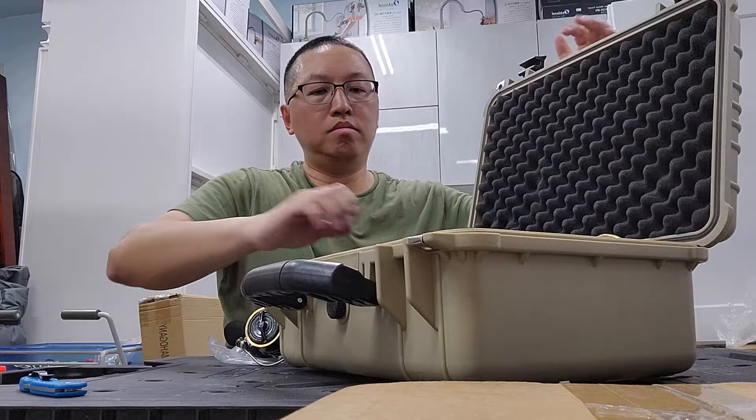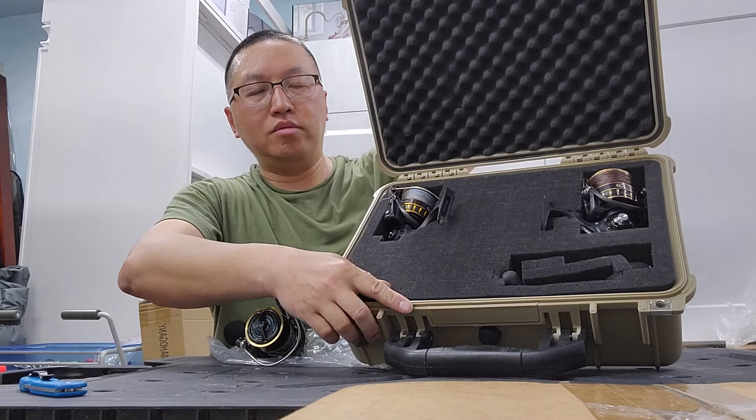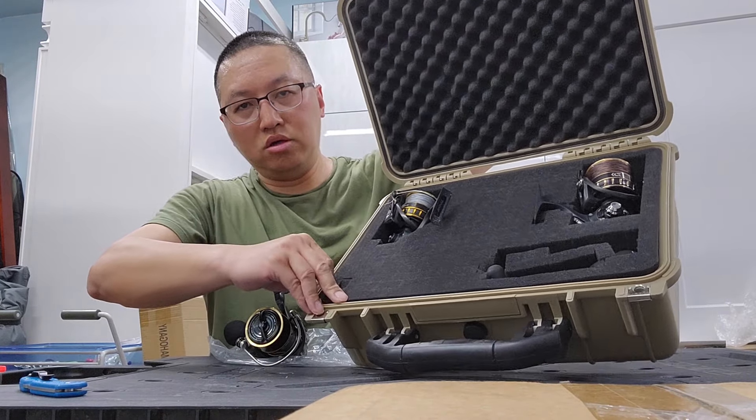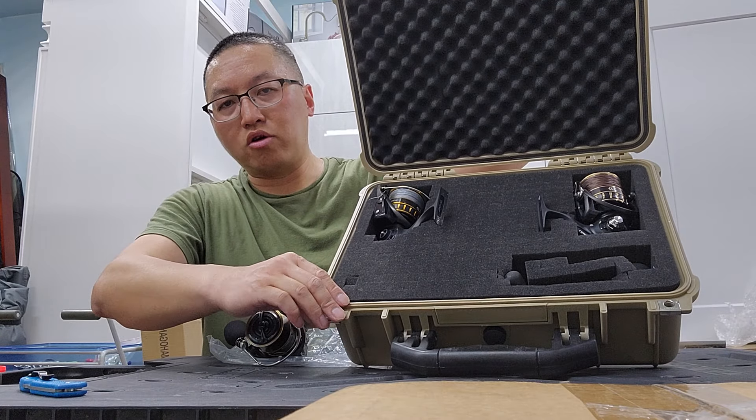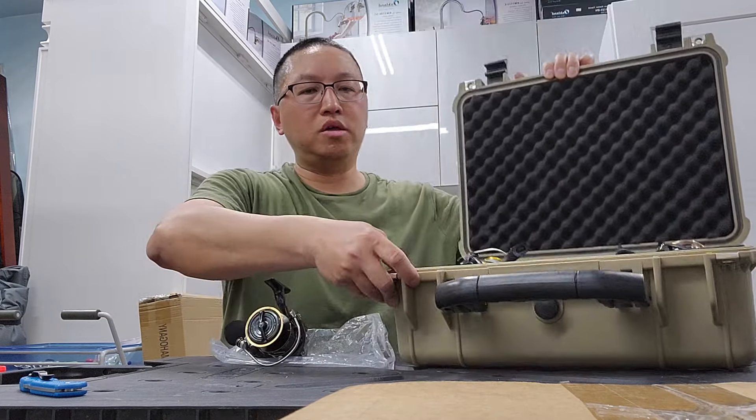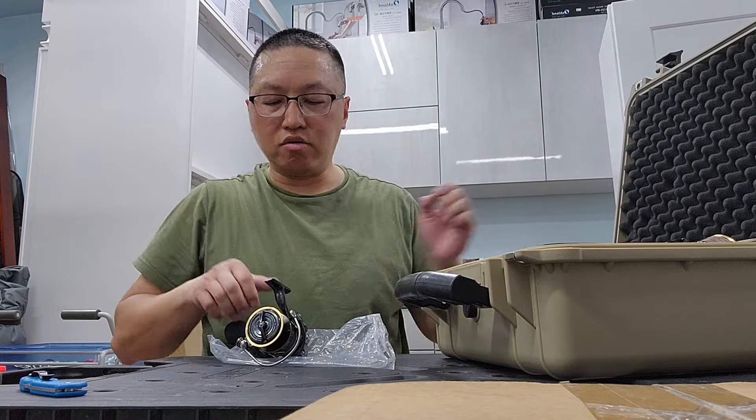You don't have to worry about getting crushed. I carry it to the beach — you can sit on this briefcase, you could say it's car-proof, a car could run over it. Let me take all the reels out and compare them.